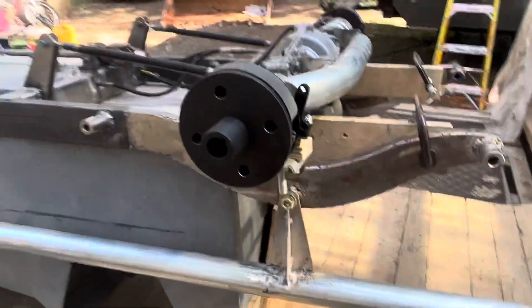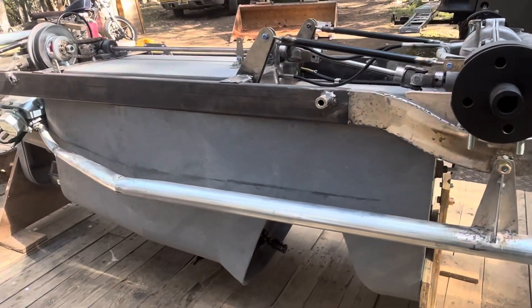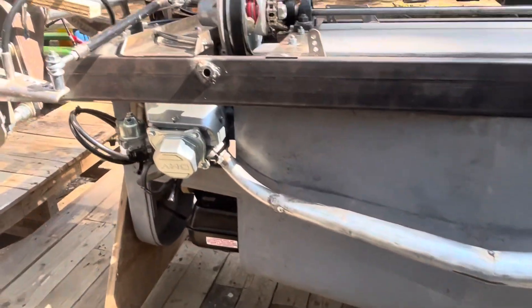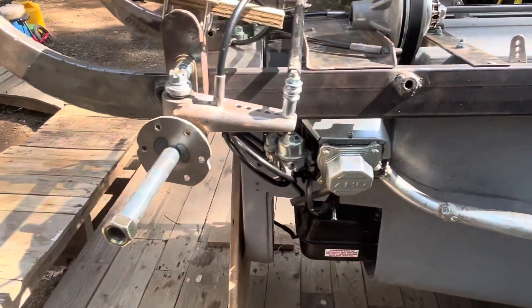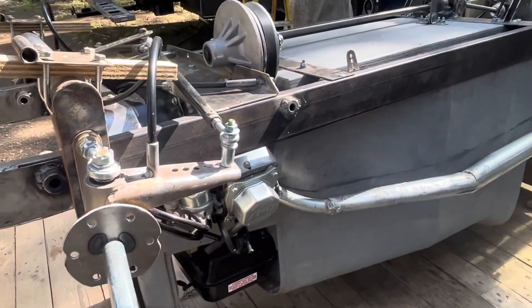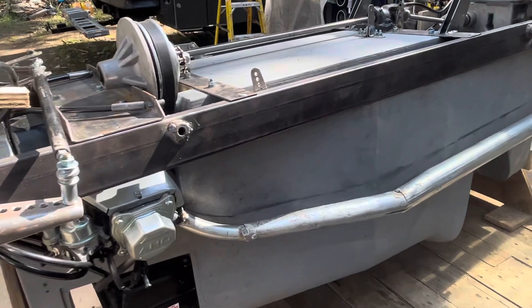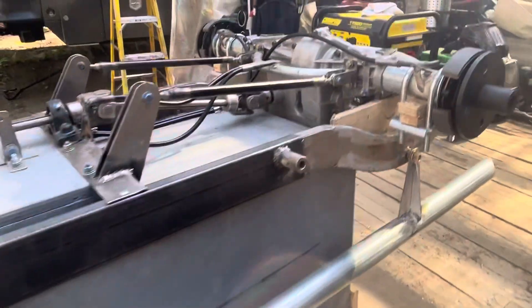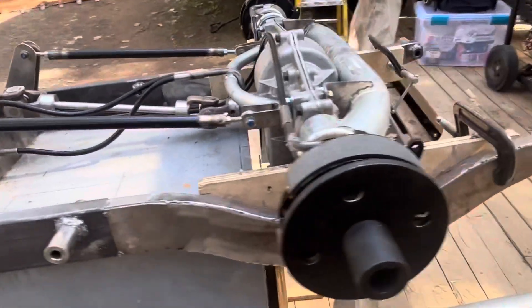You can see the exhaust in its full glory there. As I mentioned last time, everything's lacking final welding — almost everything's tacked at this point. Hope you enjoy what you're watching guys.